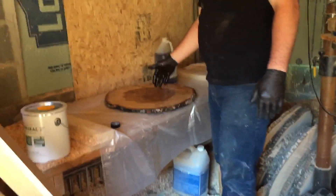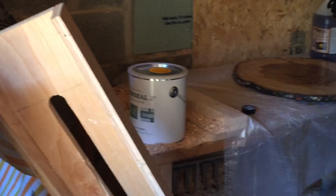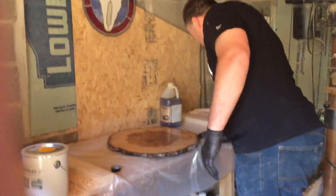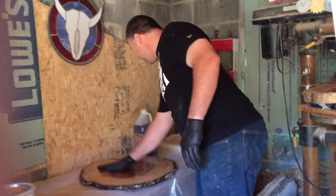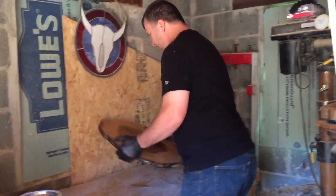There we go. I'll give you another video of actually putting this on the larger sections, and then we'll let you know what our results are. It's probably going to be a little while for this to completely dry out, but I have high hopes. We'll talk to you later.